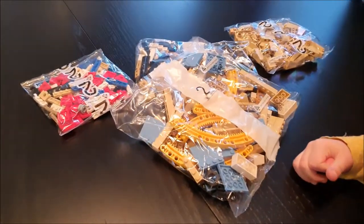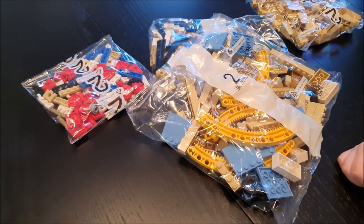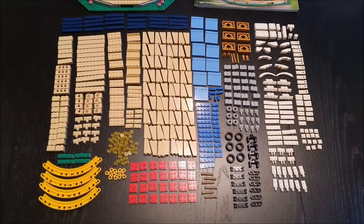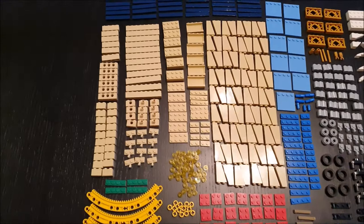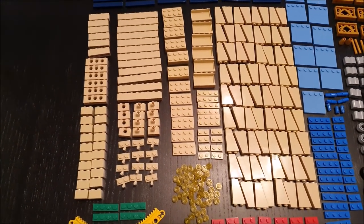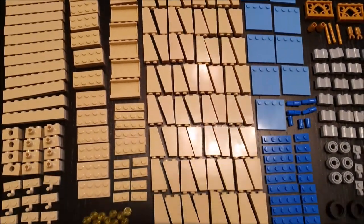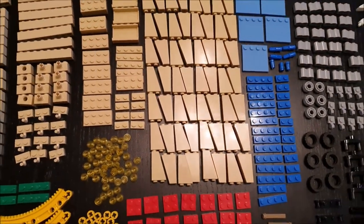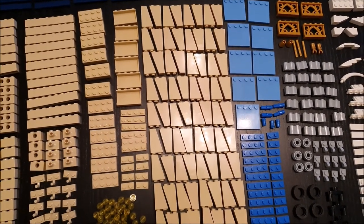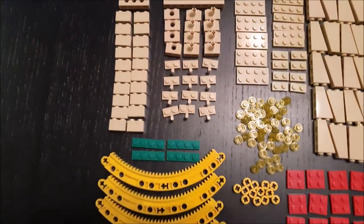We will find out as we build it — hopefully we'll have an answer for you by the end of this video. So that's all the pieces sorted from bag two. The predominant color is this kind of beige — don't know the official LEGO name, but it's beige. There are an awful lot of these pieces, which I have a feeling are actually used on their side to create the spinning base of the carousel.